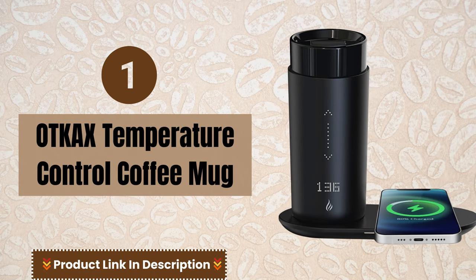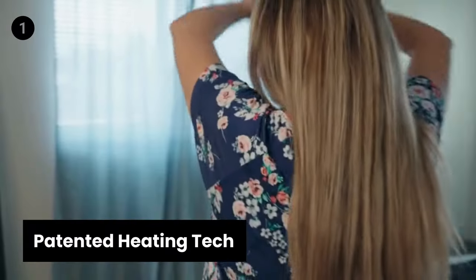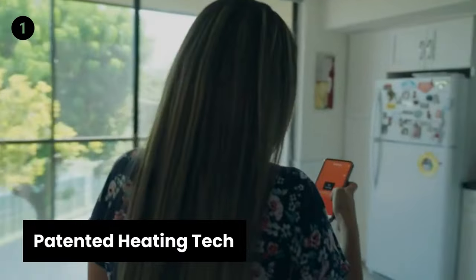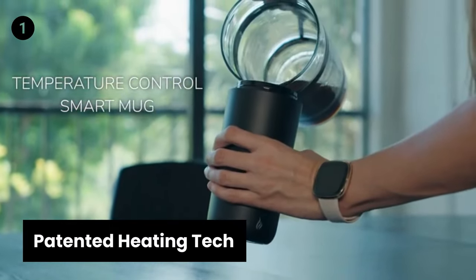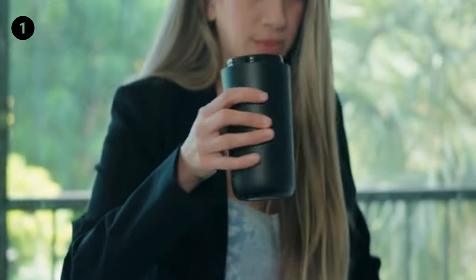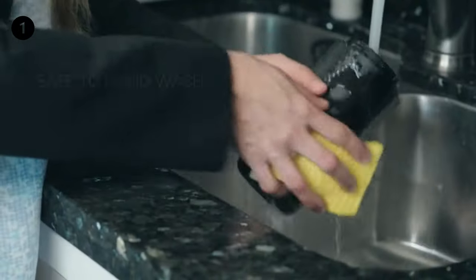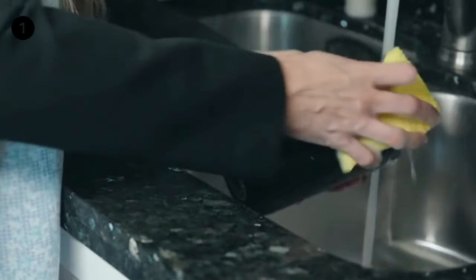Number 1: Otcax Temperature Control Coffee Mug. With a patented heating technology, it can heat without a coaster. When there is no liquid, the mug will automatically stop heating for safety. This smart coffee thermos mug works with a 4,000 mAh high-capacity polymer lithium battery, and the Otcax Smart Mug can last 4 to 8 hours.